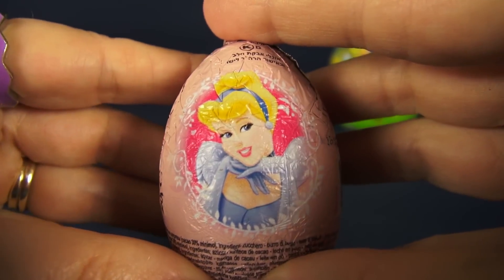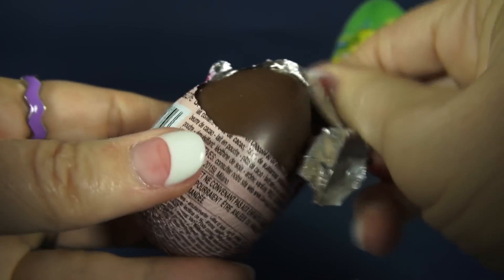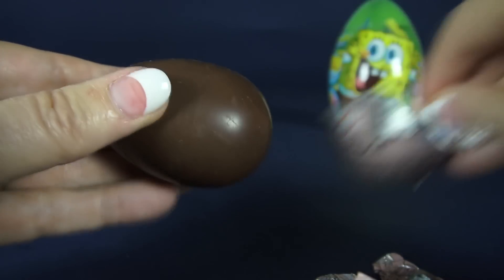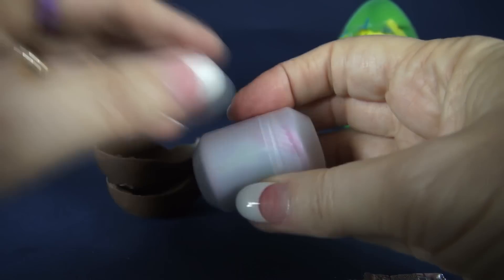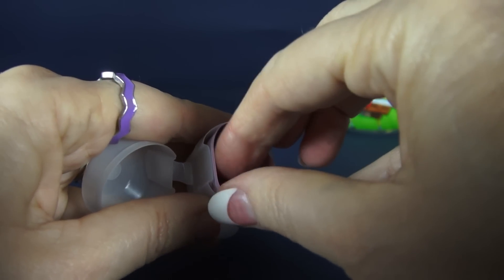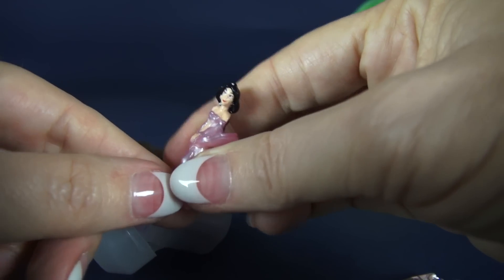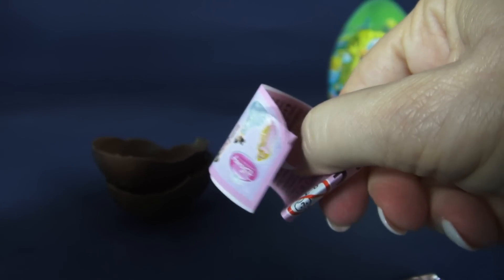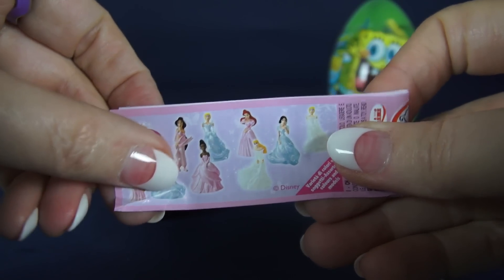Now let's open our Cinderella Princess egg. This is milk chocolate and inside is a capsule. Open that and it's a figurine — this one is Jasmine. These are hand painted. There are many figurines that come with these eggs and here's a brochure showing all of them.